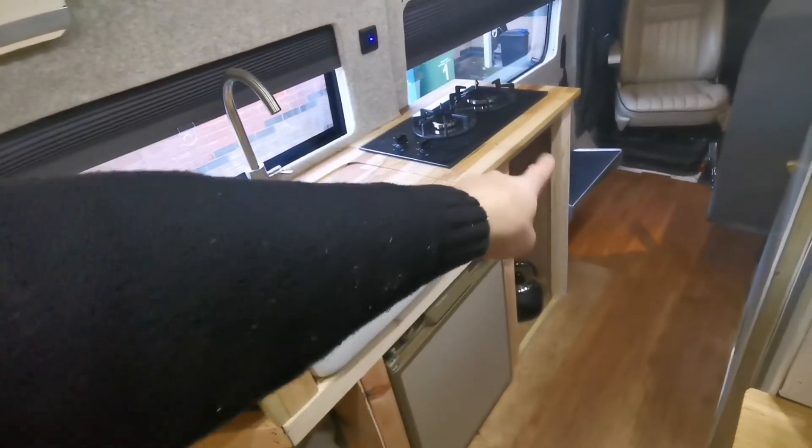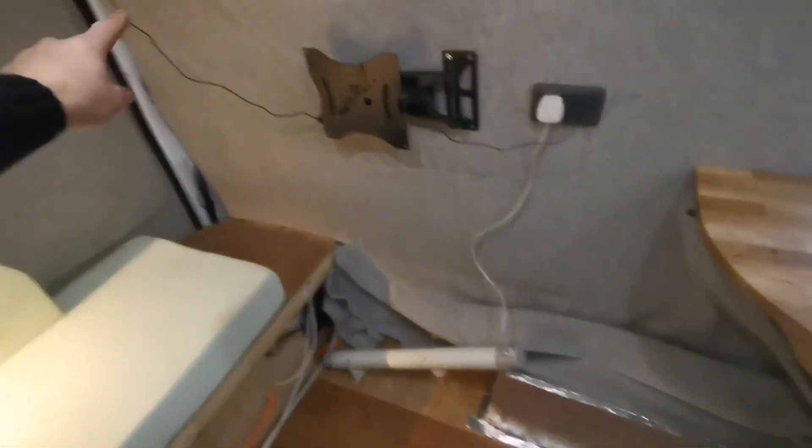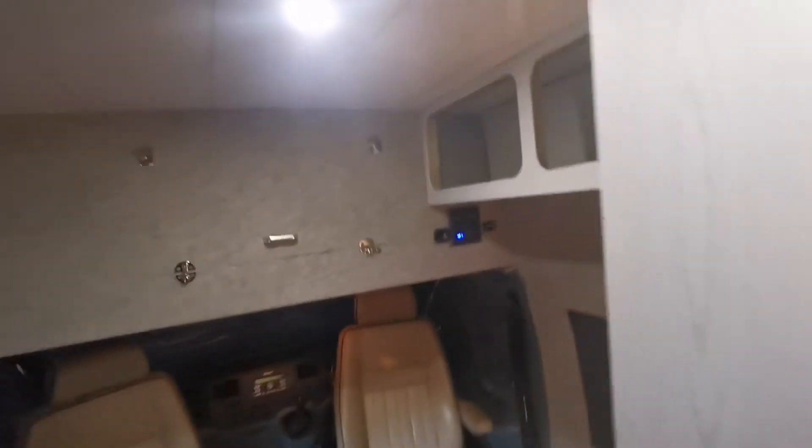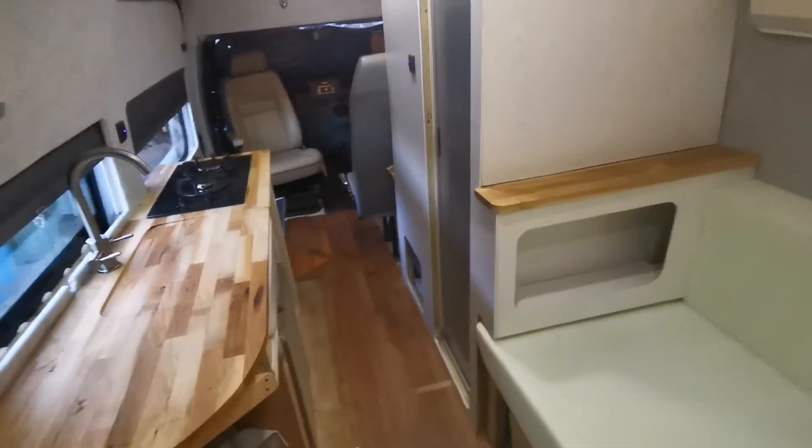Still work to be done on this kitchen area — I've got to put in some drawers and cupboards. I'm having a cupboard down there, a little wardrobe there, and cupboards up here and there, similar to those.